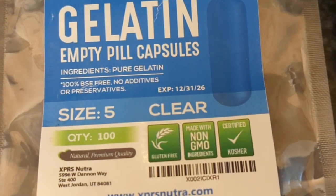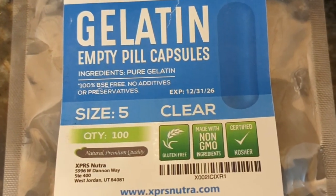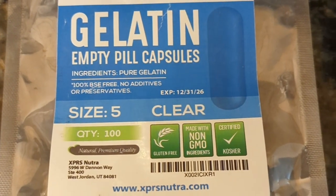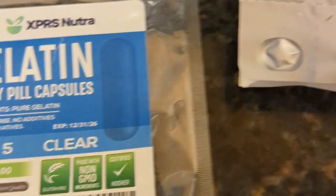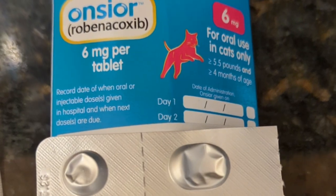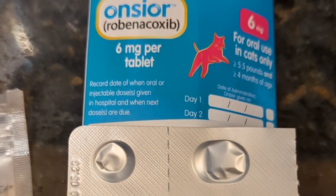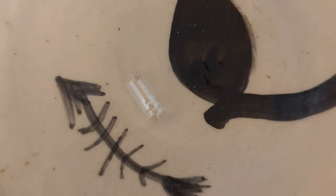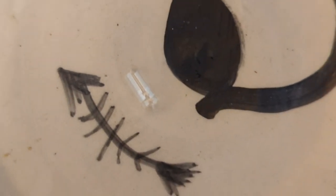Apparently you can get empty gelatin capsules — these are just from Amazon. I got a size 5, which are the tiniest ones available. Obviously you need your medication; this is in tablet form. And that's a very, very tiny empty gelatin capsule.